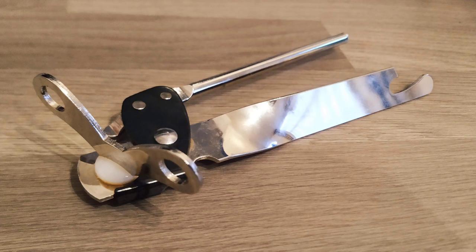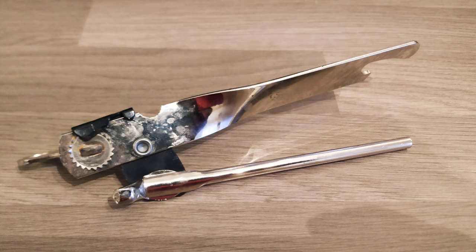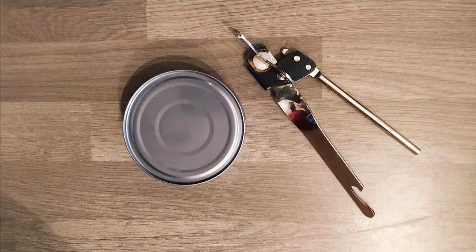Welcome back to my channel. Today I'm going to show you how to use a butterfly tin opener. There are many types of opener tools available in the market, but I bought this one at a very low price and found it very effective for use.